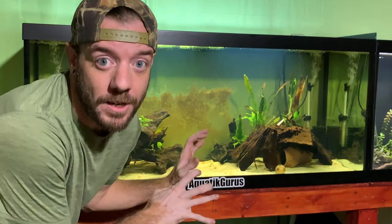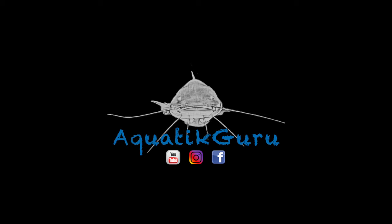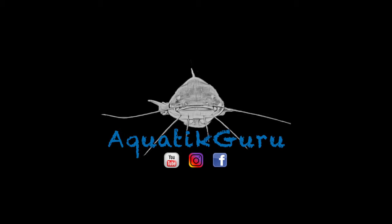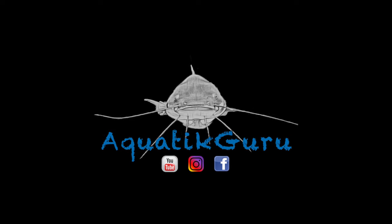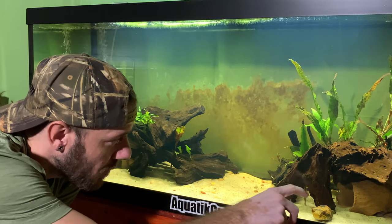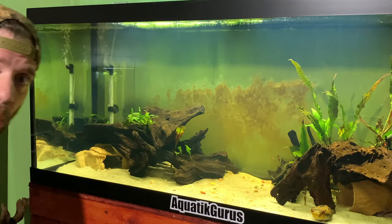I love these fish. Dragon puffer care — as you can see, we've got the dragon puffers here. This is Draco, and then we have another one hiding in the back. That one is called Puff.